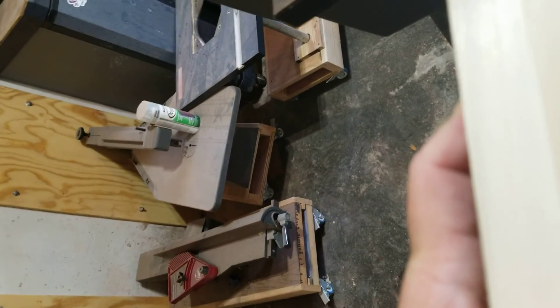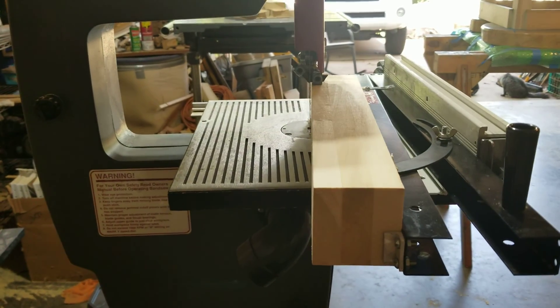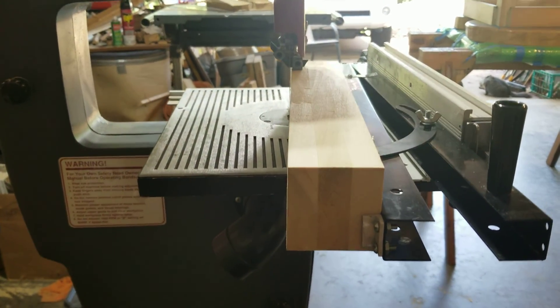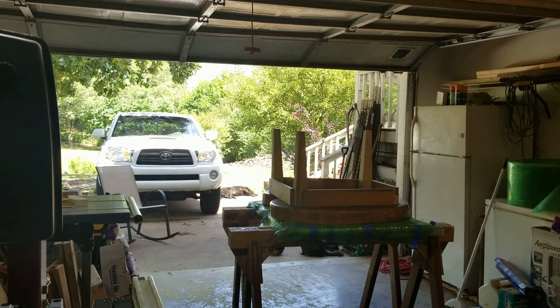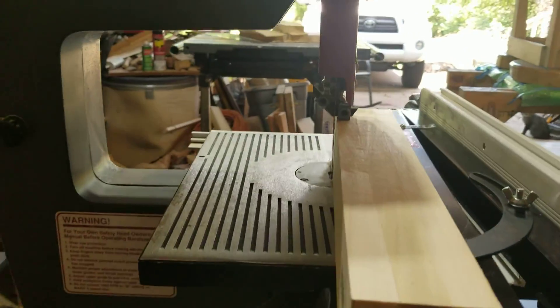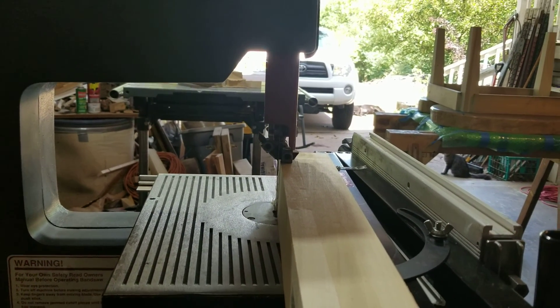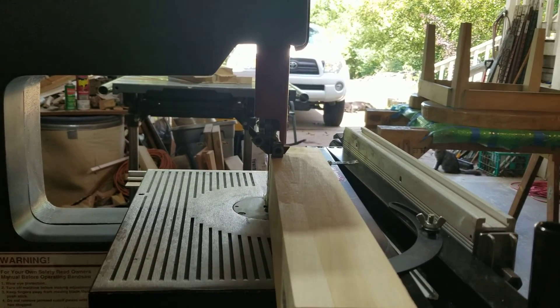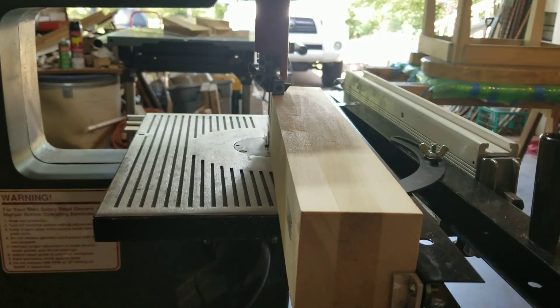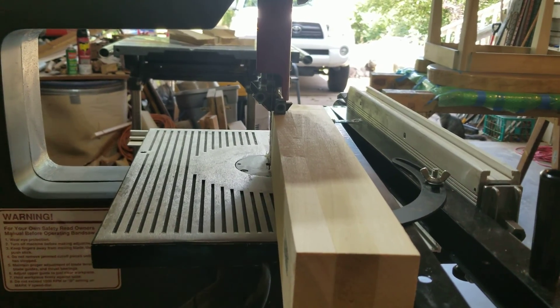What you do is put your board in the jig like this, run the tool by, and it sets a little angle. Then it cuts them all identical. So that's the goal — making sure all the legs are identical. I'll get that one cut on two sides and then finish up the rest.